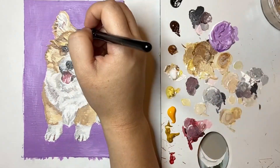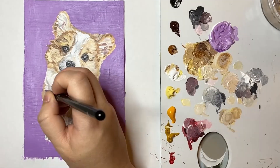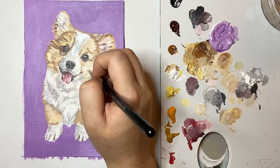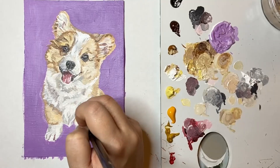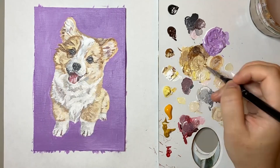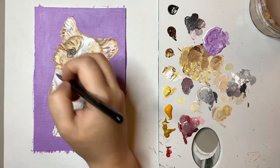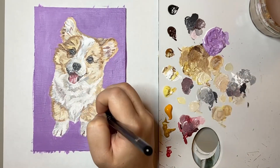The next phase of my painting is to work on those final details. You can see my hand darting all around switching from colours here and there, but I promise there is some method to my madness. At this stage whenever I'm doing a puppy painting it's all about those final details such as blending the fur to make it realistic, especially the edges where it touches the background.